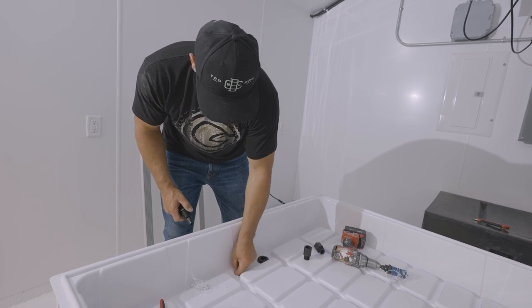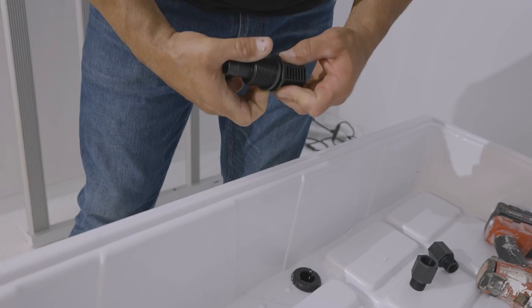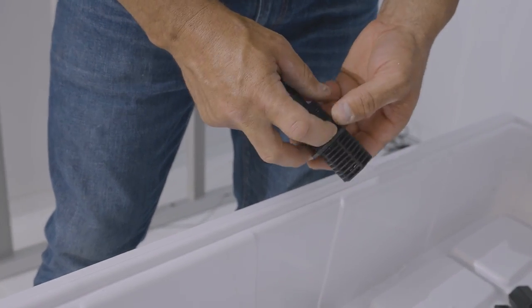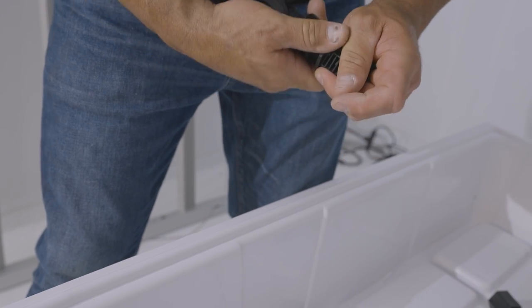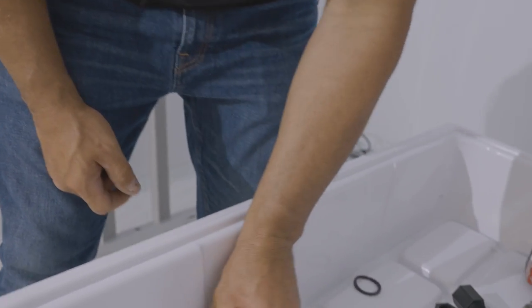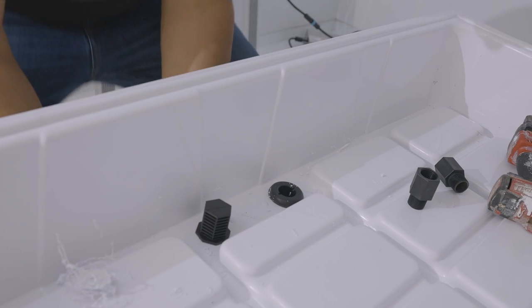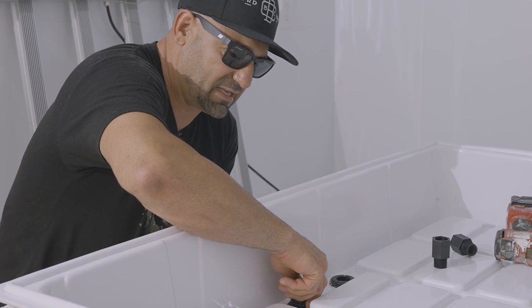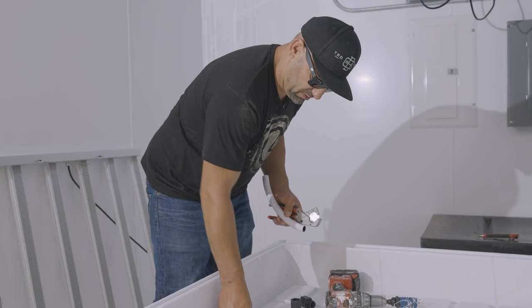Clean it out, make sure there's nothing in there. There's a gasket on there, and that is there to guarantee that it does not leak. Put that through and throw a gasket on the bottom side. That's how simple this system is to set up — this is our insurance policy.